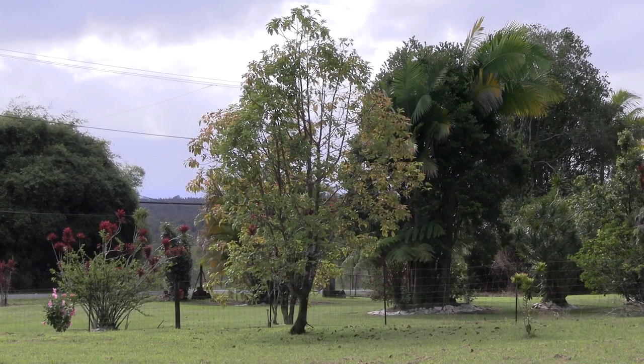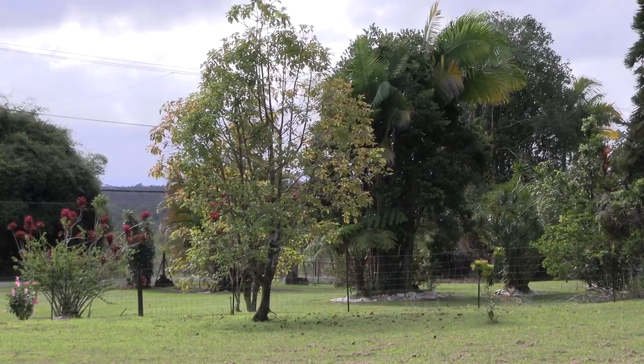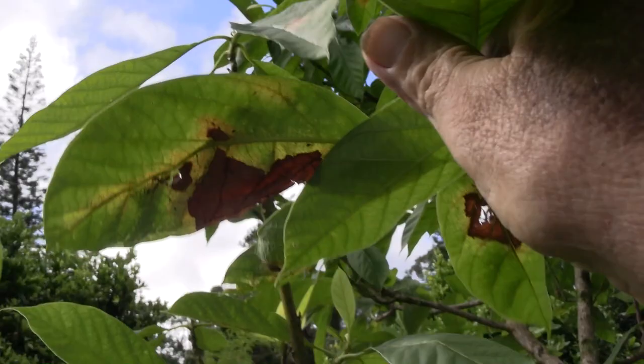The tree doesn't look very good at the moment, but it is regrowing a new crop of leaves. This tree right here got imidacloprid but I don't think quite enough, because it still has the lace bugs. You can see the damaged foliage — got to do something, otherwise they'll probably start spreading back to everything else around here.